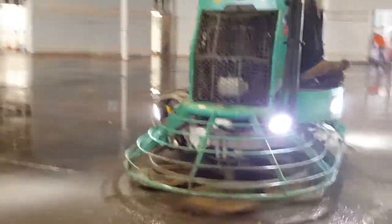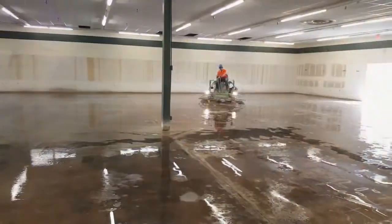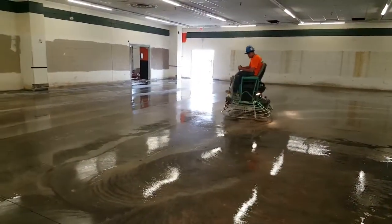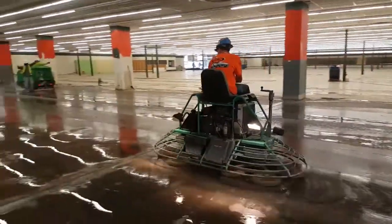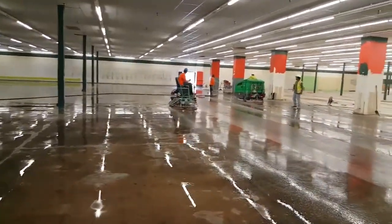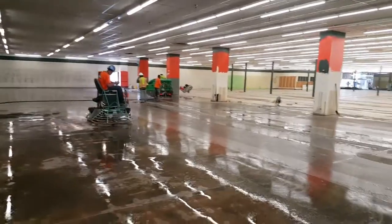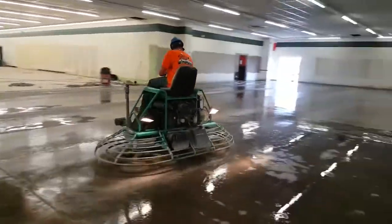Power polishing is a phrase for going really fast. We use a power trowel, put 70 diamonds on the bottom of it, use extra special diamonds, and put extra special liquids on the floor. We can race over the floor and get more done with this machine than you can with a regular traditional 30-inch, thousand-pound grinder. We can go about 18,000 feet an hour, and so we call that power polishing.